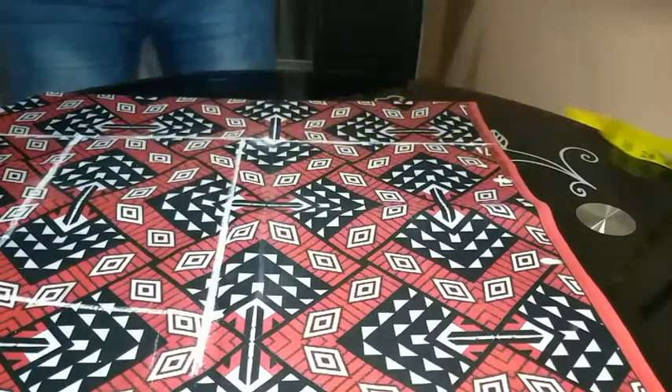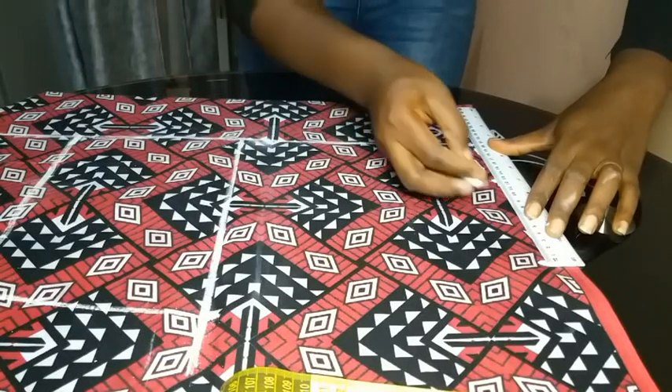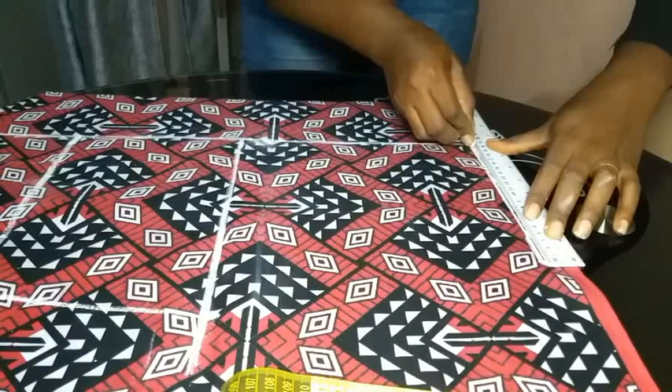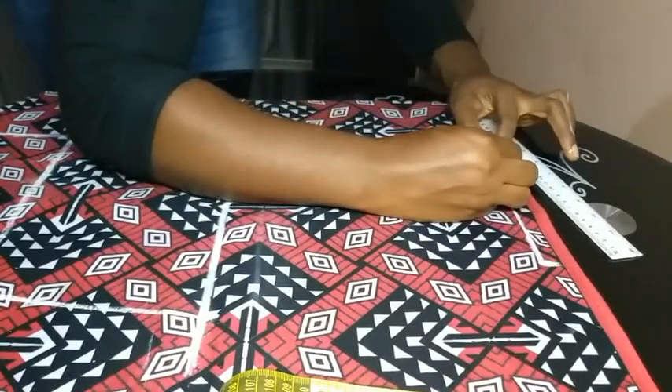Then I used my ruler to join that 8-inch point to the beginning of the fabric.